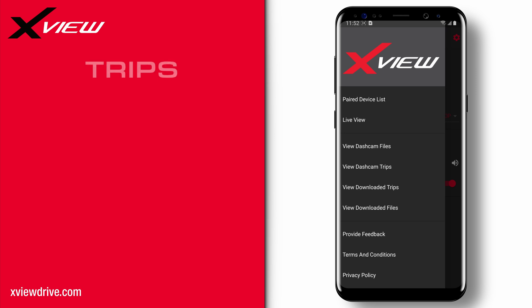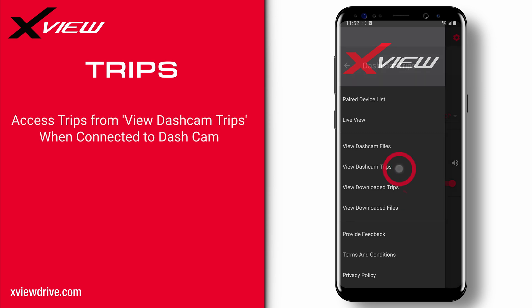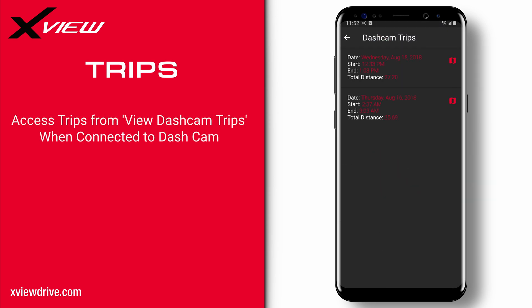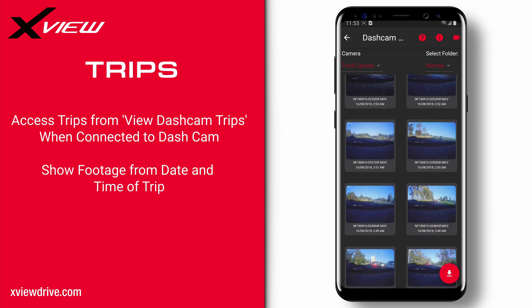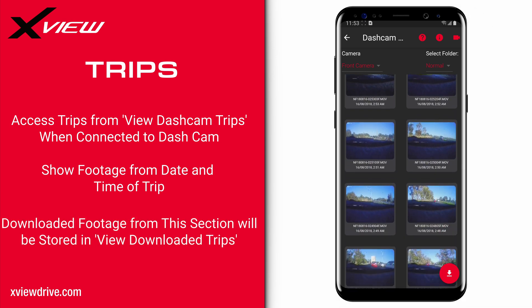Selected XView dashcams with the GPS feature have the ability to store date, start and end times, and distances from your road trips. To access this, tap the dashcam trips button on the navigation menu when connected to the dashcam. The maps button on the side will show you all the footage taken from that trip — for example, tapping on a Wednesday trip will show all the footage from that day. Bear in mind that if you've downloaded footage in the view dashcam trip section, you'll need to go to the relevant trip in the view downloaded trip section to see your downloaded footage. It will not be in the view downloaded files.